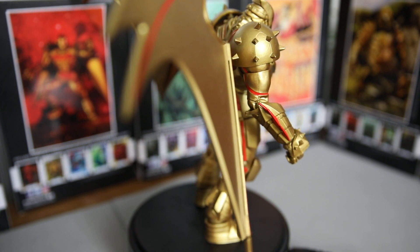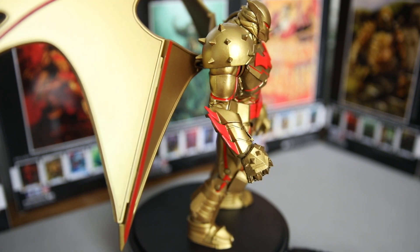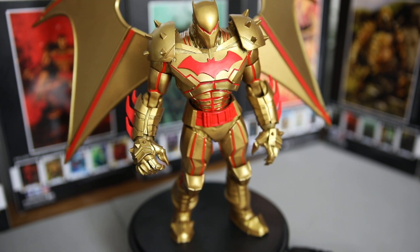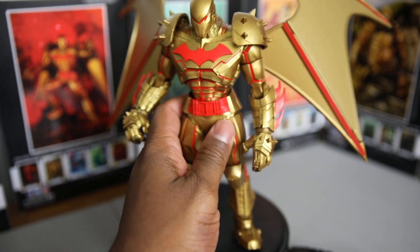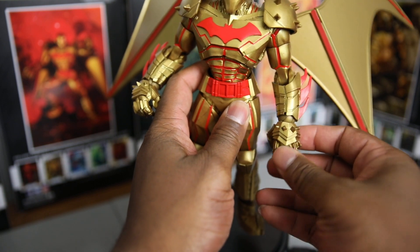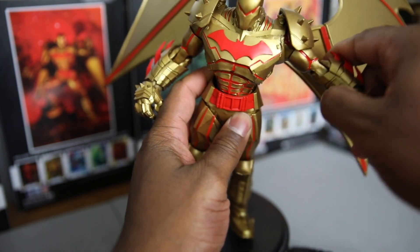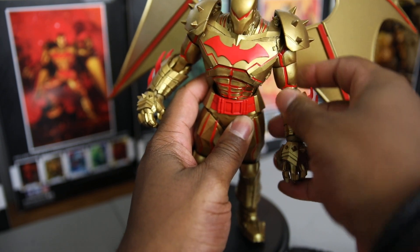You just gotta bask in the glory that is this figure right here. This is a ridiculously dope figure. He's got the normal stuff — double-jointed leg joints, toes that move back and forth, the shoulder joint. Let me show you. He's got the rocking joint, and these are hard spikes so it kind of hurts if you step on it. Arms move up, and he's got the little butterfly rocker.